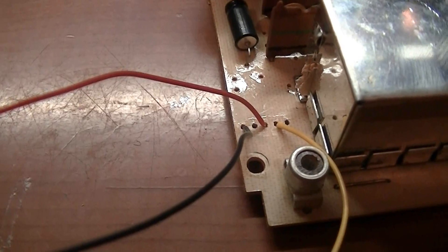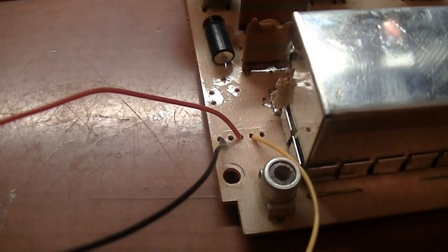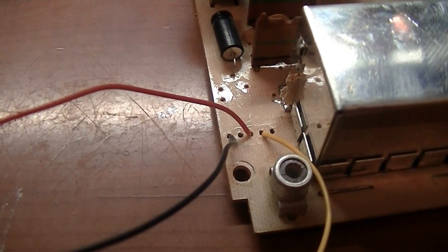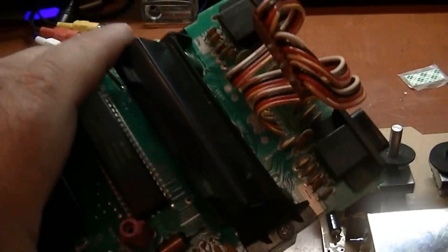I've got the wires hooked up to the RF modulator where the board used to hook up. Now I need to connect the last wire — this yellow one, or the yellow one and blue one here — over to the circuit board of the Atari.